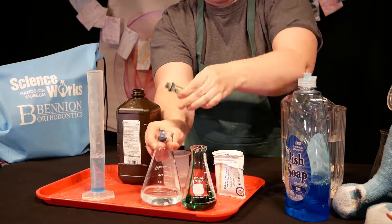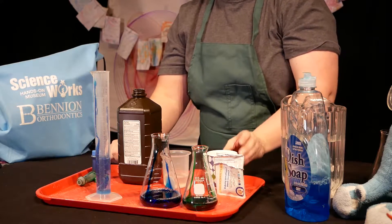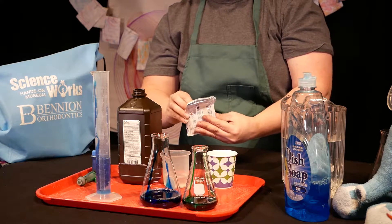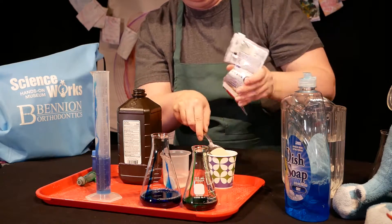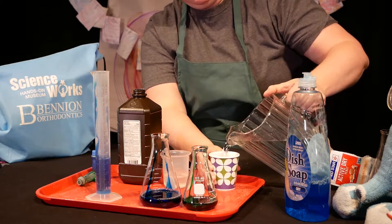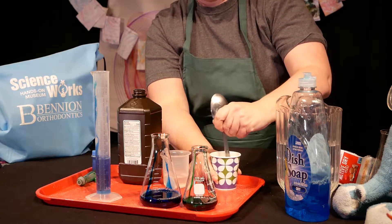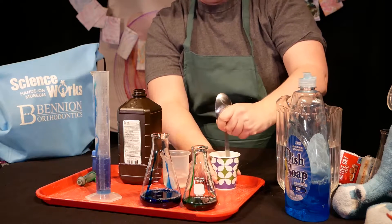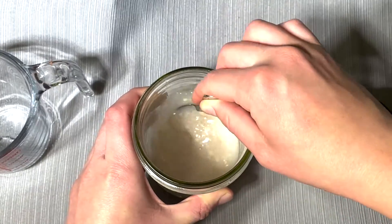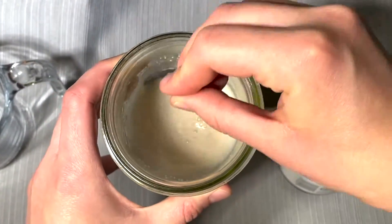Last, put a tablespoon of yeast in your cup and add some warm water — not hot — then mix it around. It's going to take about 30 seconds of stirring to make sure all your yeast has dissolved in the water. You need the water to be warm so you can wake up your yeast, or activate it. As soon as all the yeast is dissolved, pour it into the containers.